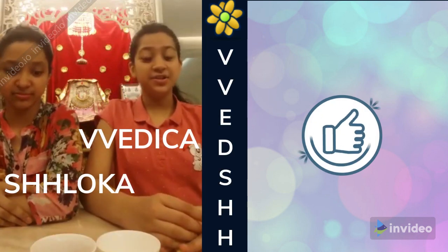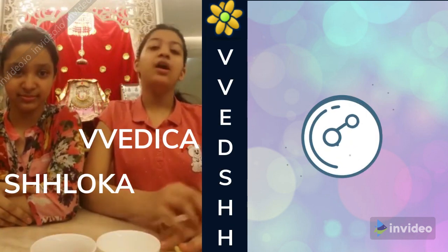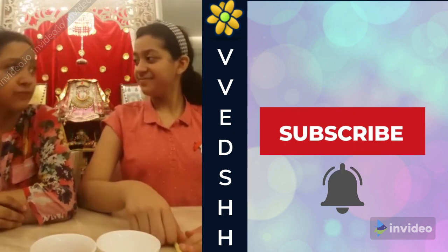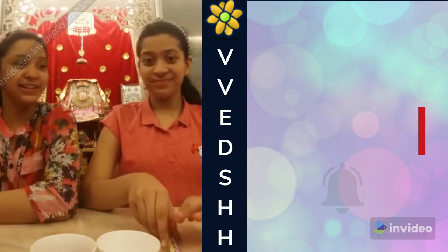Hi all, welcome to V8. Today, me and Shloka will be doing a Killing Peanut and Straw Challenge. Are you excited Shloka? Of course, like it's a peanut challenge.